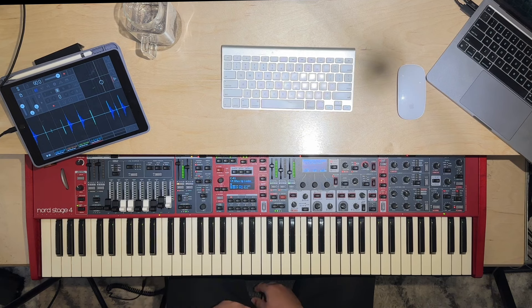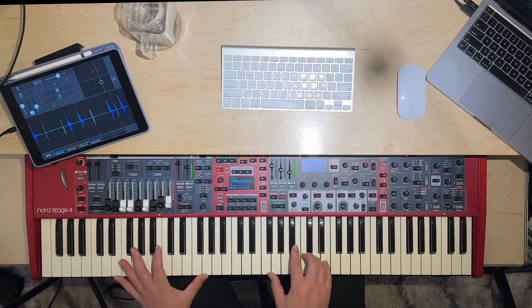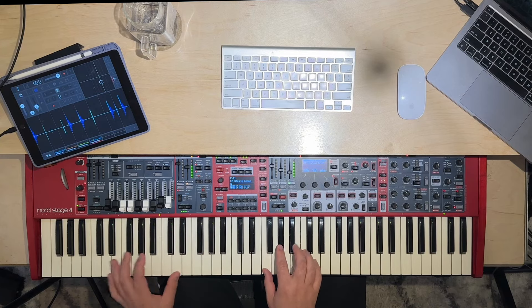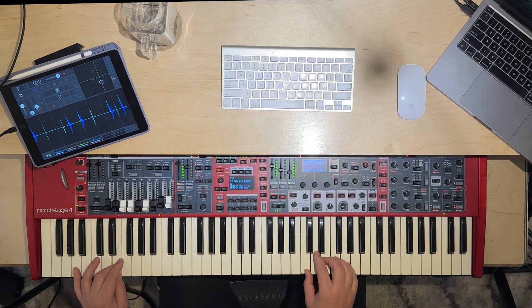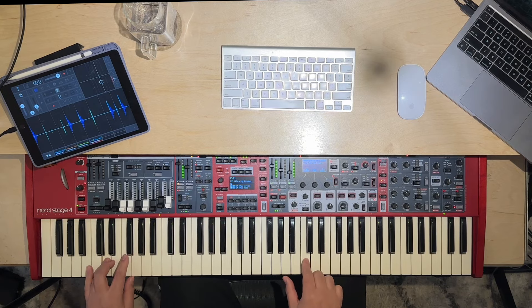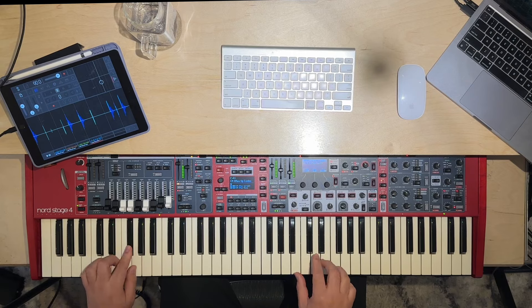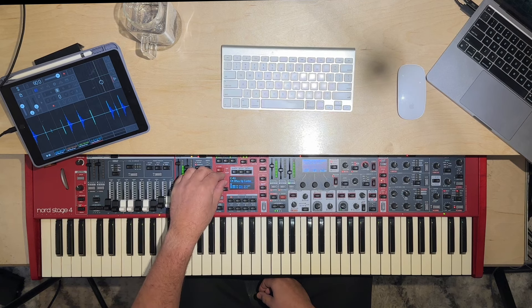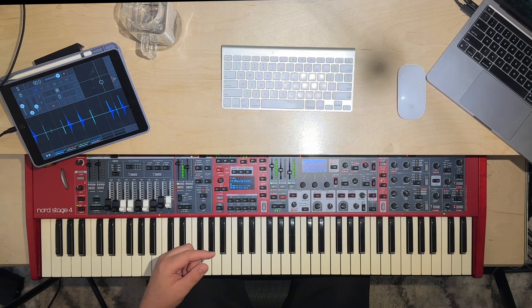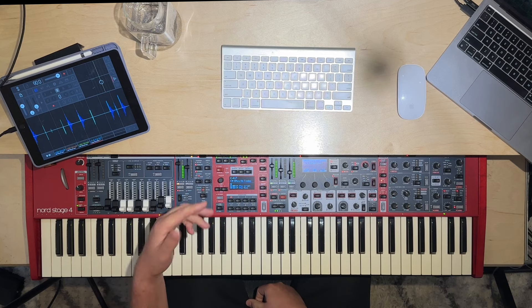Let me show you real quick what I might do — let's say we want to do a version of Vince Guaraldi's songs. You also get two layers per program, so it's almost like you're getting 14 programs. I'm not a jazz player at all, but you can instantly get this really fun thing going on. To turn it off, if I hit it and I want to stop it, I just press the keyboard hold button and that'll turn it off so it's not looping continuously.